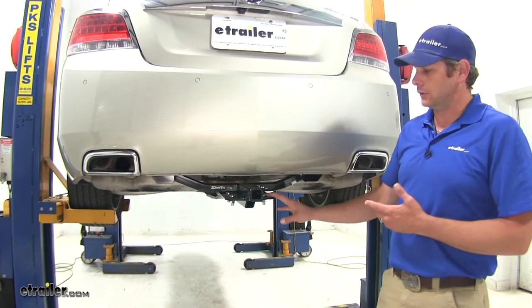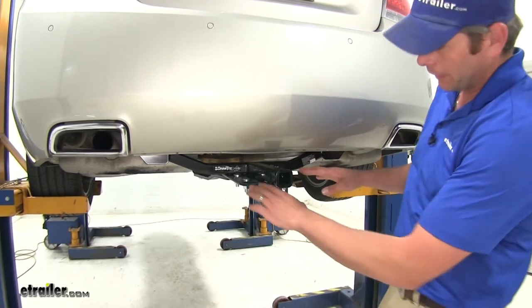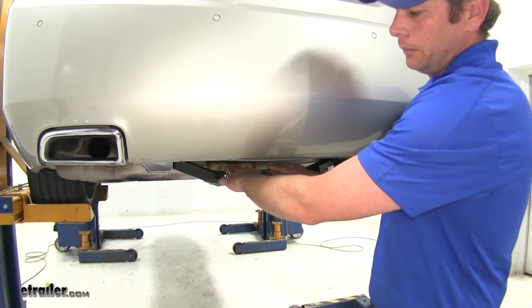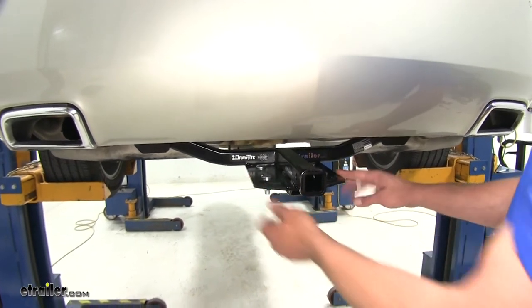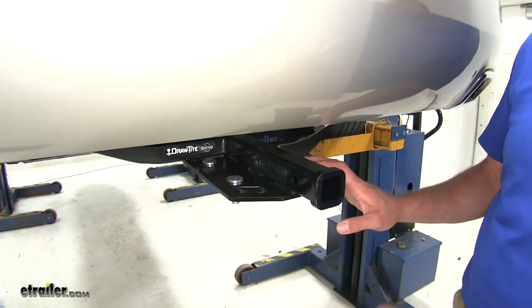Here's what our hitch is going to look like installed on our LaCrosse. We've got our inch and a quarter by inch and a quarter receiver tube opening. That goes into the connection plate and you might, if you were down low enough, see just a little bit of that cross tube there in the back. You're also going to notice your safety chain connection plate that comes back. They finished off the end of the receiver tube opening with a little reinforcement collar here.